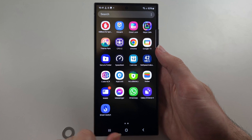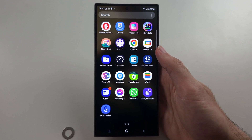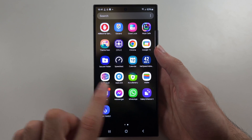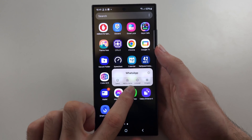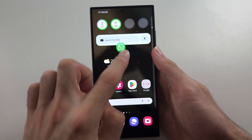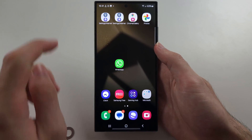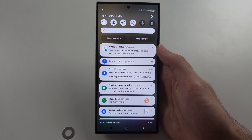From the home screen, if you swipe up this is where all of your apps are stored, and you can swipe across to view all of your apps. If you want an app on the home screen, you can long press an app and then drag it to the top, then drag it to wherever you would like.